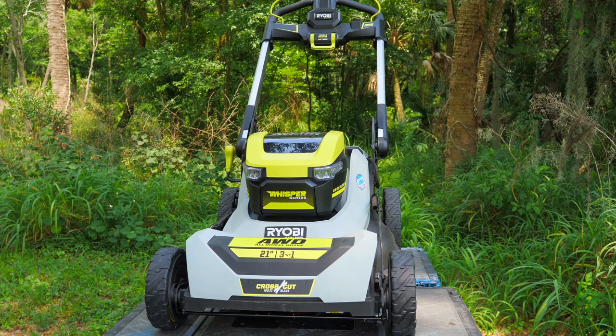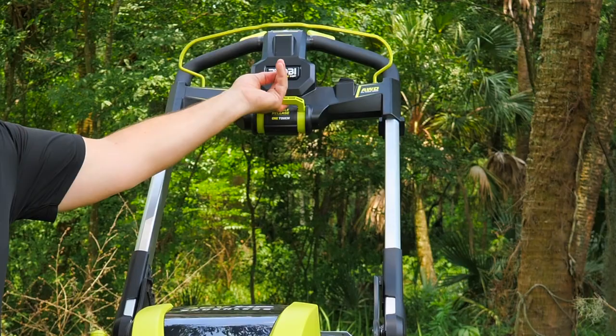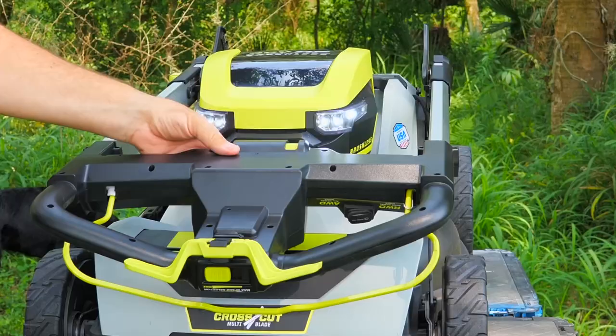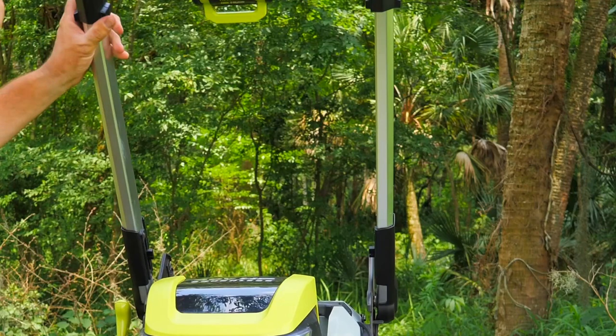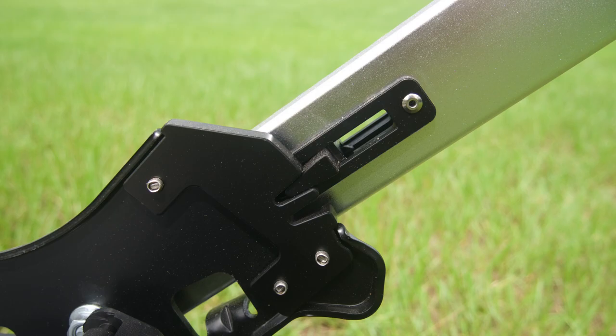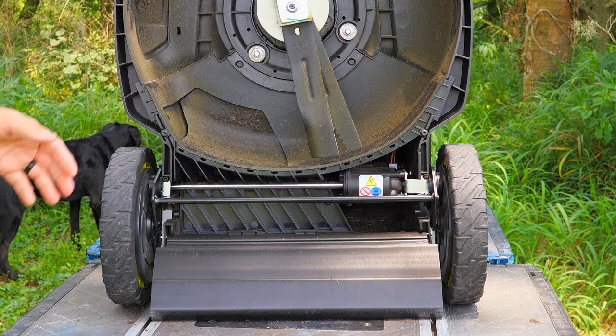One thing I really like about RYOBI mowers is this folding handle. It's so easy to use — just flip the switch, lay it down, it clicks into place. Same thing to stand it back up: flip the switch and it stands right back into place. You have two different notches to choose from for setting the handle position. Very easy to fold over, lock into place, and stand it up for storage.